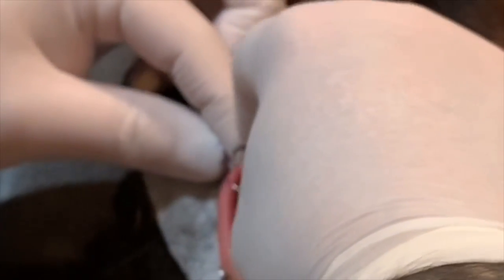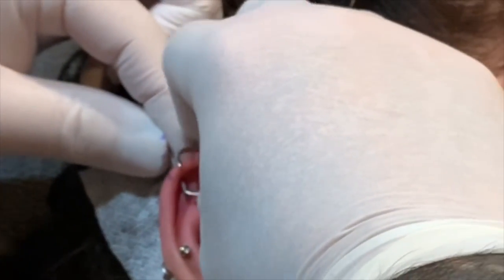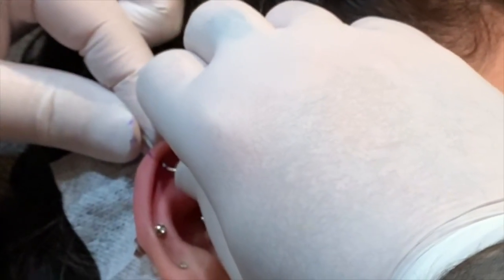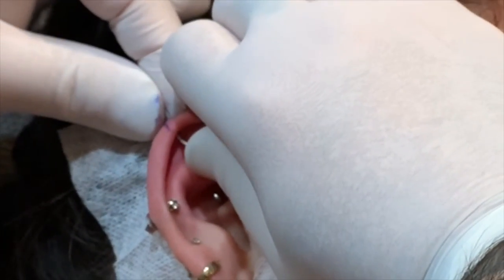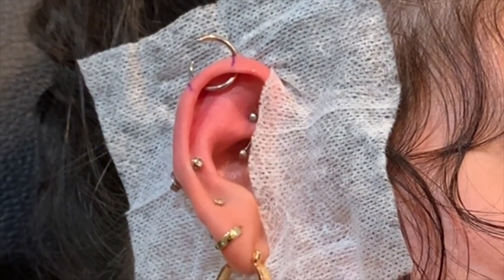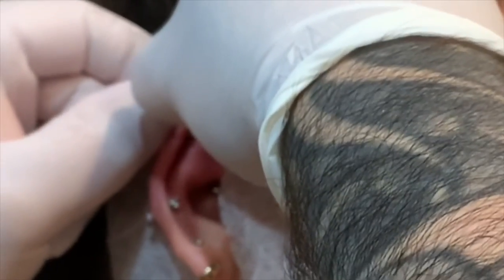Now here comes the fun part for both of us — putting in this jewelry, which is always an adventure. And there we go, we got it in. It's going to close it now. You always want to be gentle when you're doing this. Now it's going to pop the bead on and we'll begin.